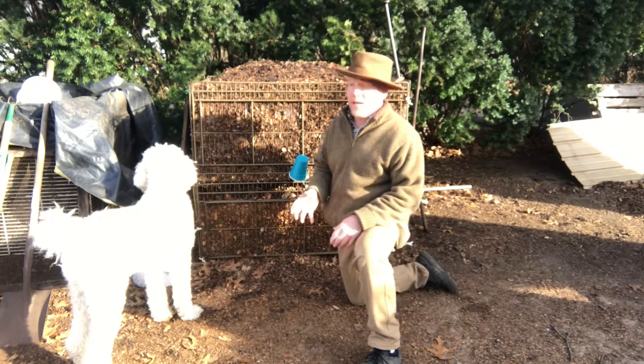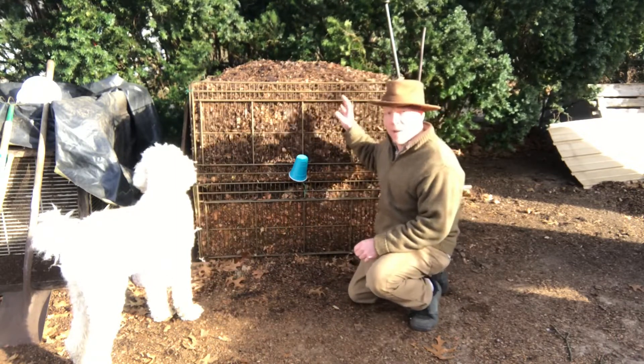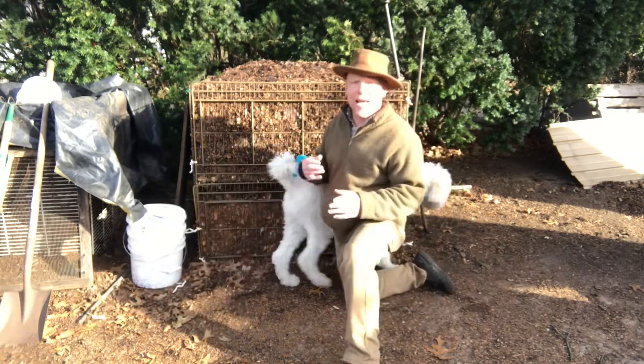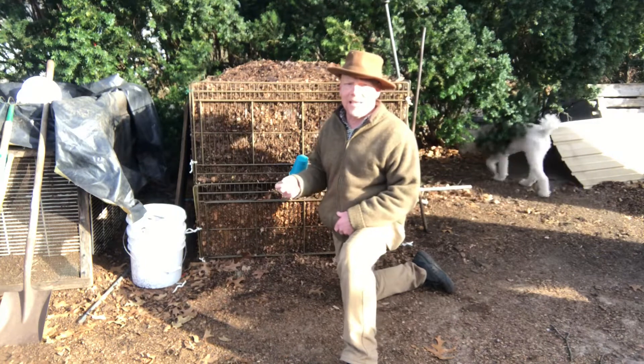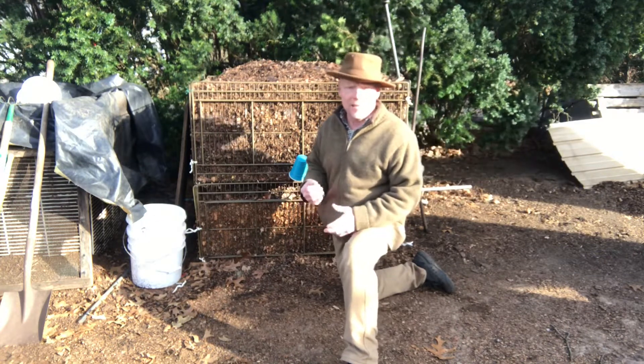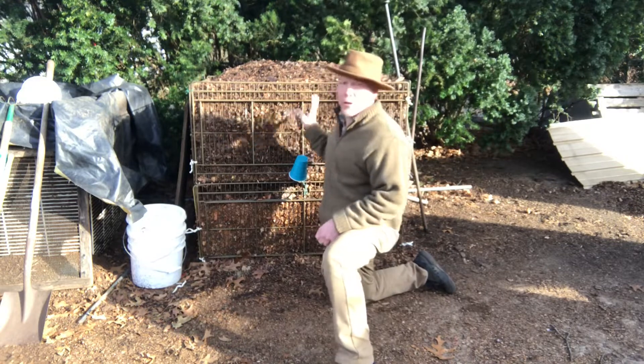You start with carbon and you start with a full bin. It isn't about layering it. You start with a full carbon-based bin and then you add your nitrogen. It's the nitrogen that helps you regulate the heat and keep consistent heat, and right now I've made a huge mistake.